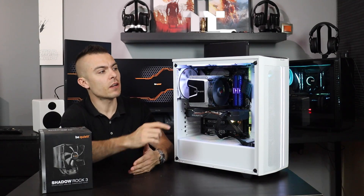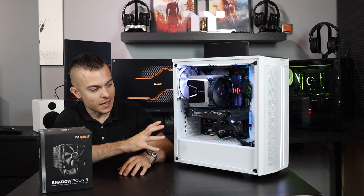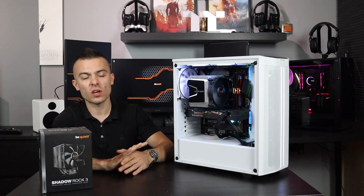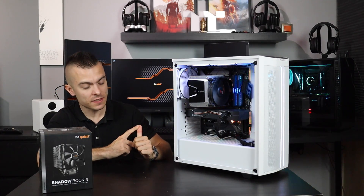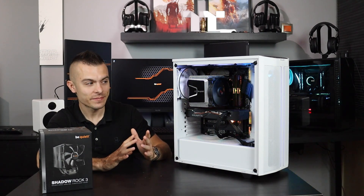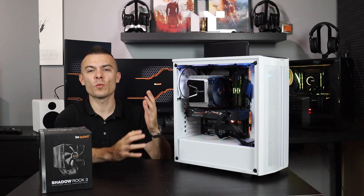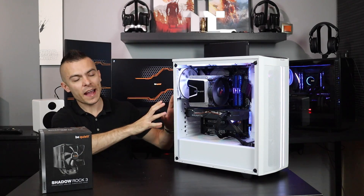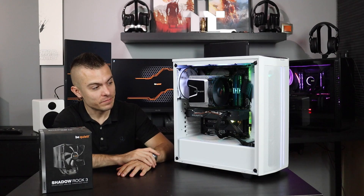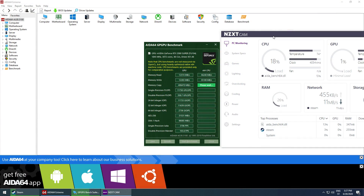The fan is really easy to attach — you have the standard hooks that you hook up to the passive heatsink. I considered going with a white fan since we're building inside the Be Quiet Pure Base 500 DX, but I wanted to go stock and leave it as is. It's fairly easy to adjust and place on the CPU, very attractive design, and it's really quiet. Everything placed in here is very quiet — my nest is actually louder than the Be Quiet fans and cooler.